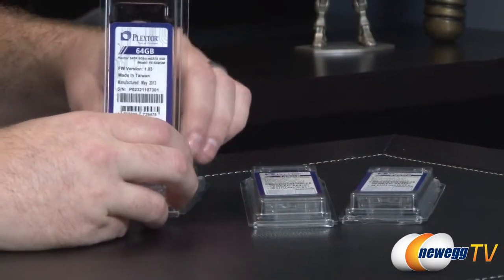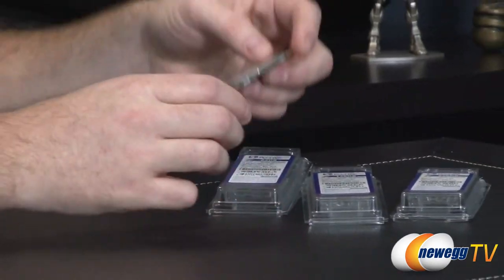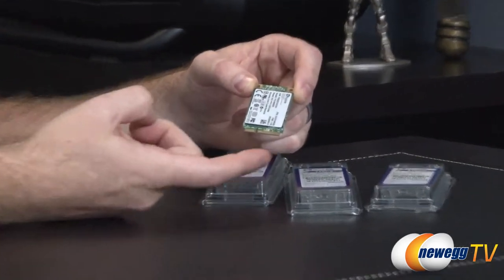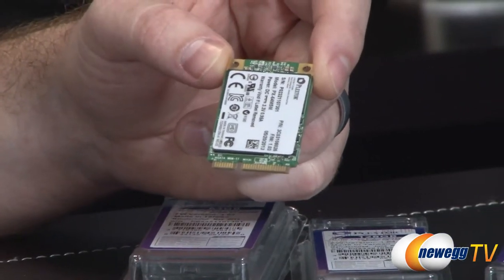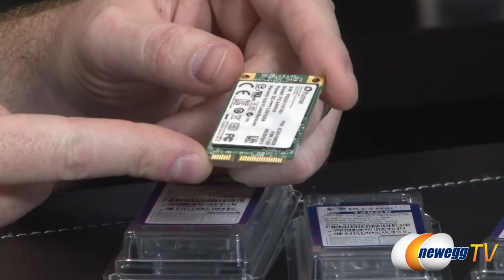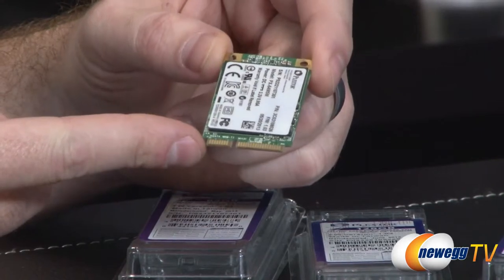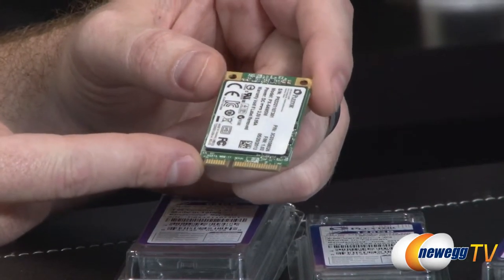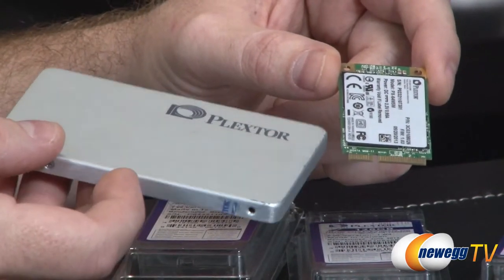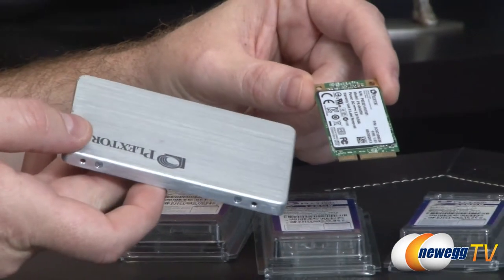Let me pop one of these out. If you're not familiar with this particular form factor for SSDs, they're very small. mSATA uses this connector right here, and physically it is the same as mPCIe or Mini PCI Express. This form factor is typically seen in notebooks but we're seeing it more frequently in desktop computers as well. I've also brought out a 2.5-inch standard form factor SSD for comparison — that's a side-by-side look at both of them.